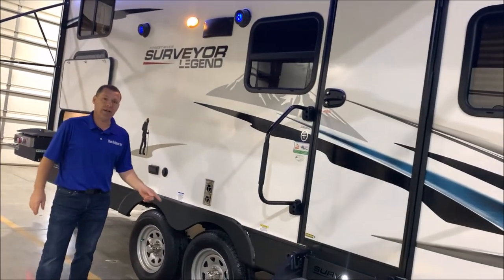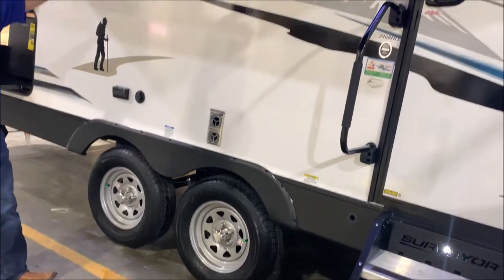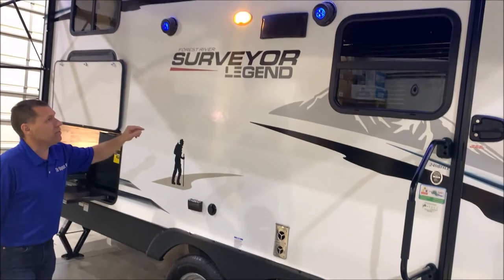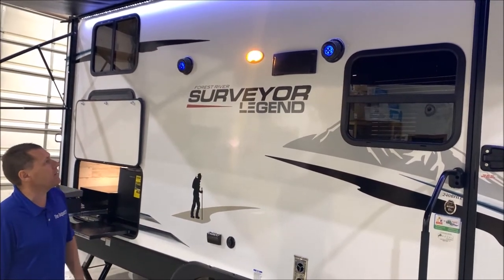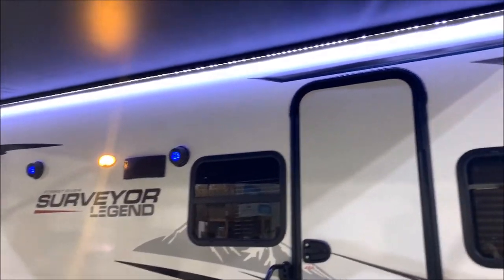You do have easy lube axles along with self-adjusting brakes. You also have outside speakers here — those have blue LED lights in them — a porch light along with your white LED light on your awning.